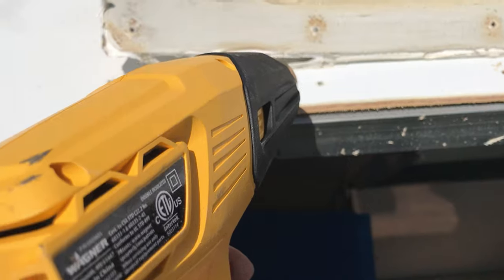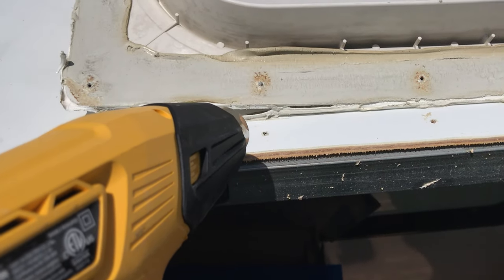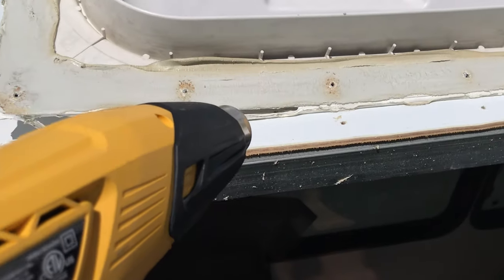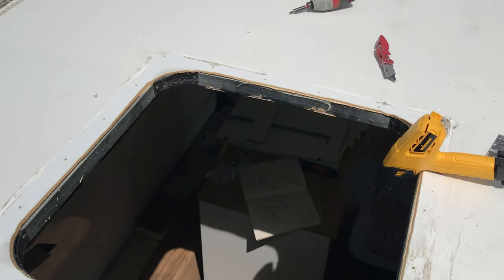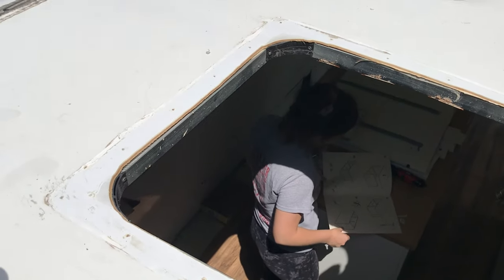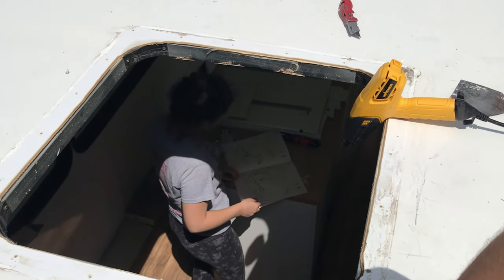Pretty simple. You can just see as it gets hotter, it just starts to come apart. It is completely removed. All we've got to do is take these rounded edges off, square them up, and then we'll throw down the sticky tape or the sealant and we'll have a skylight.